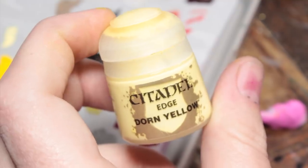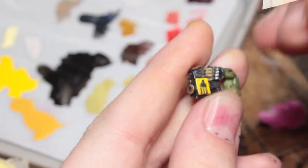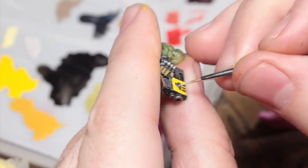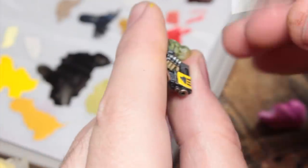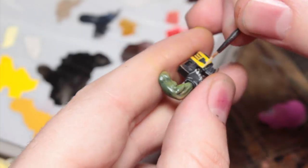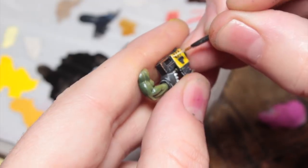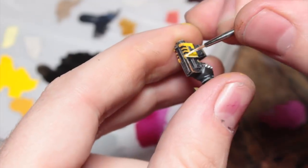Now I'm going to use Dawn Yellow, which is an edge paint — you don't want to thin this down too much. I'm just going to use this to do the edge highlights on all of my yellow areas. I'm also going to paint the rivets, if there are any present, with this at the same time. You can also use it to create some little scratches along the yellow areas if you want to add more character.